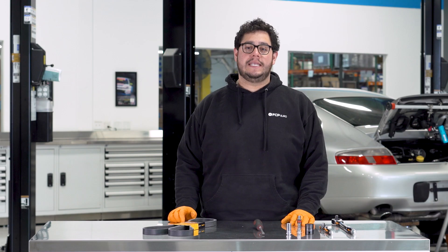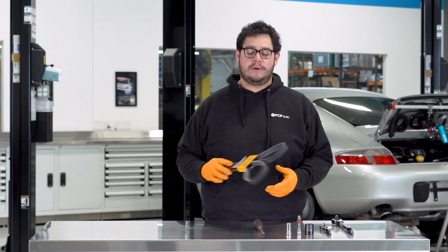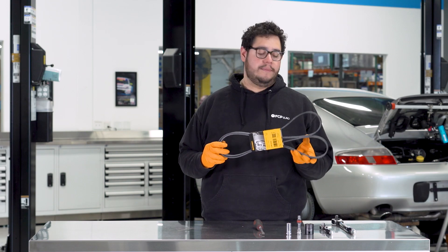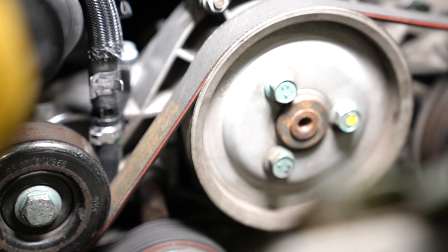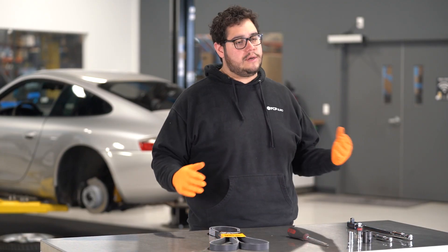Today we're going to be showing you how to replace the belt on this 996 behind us. This is your main belt that drives all the accessories on the motor. Some vehicles have multiple belts. The 996s have one that runs off the crank and powers everything else around it.